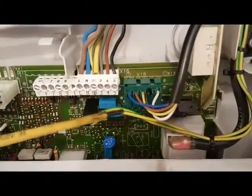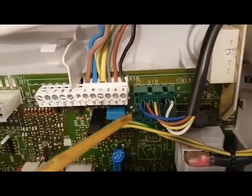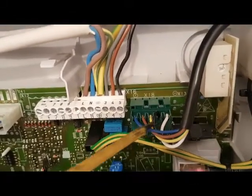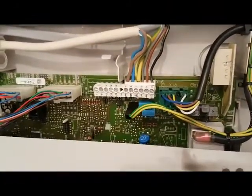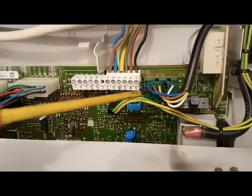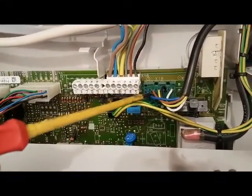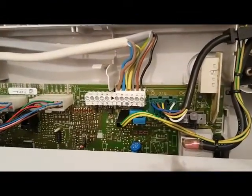Right, so this is the board, and this is the plug for the pump. Now, on a previous video we saw the pump had three wires — live, neutral, and earth — but this one has got two extra wires, so five in total. This is the Pro version. The reason this pump has five wires is because this is an R1, whereas the boiler we looked at before was an R2.